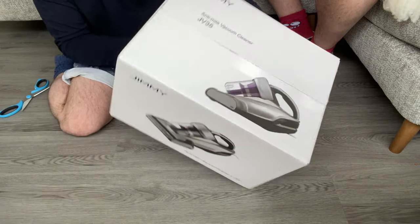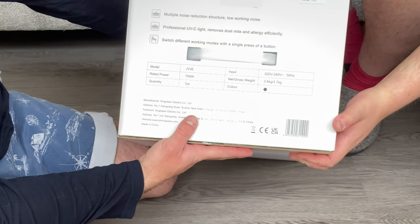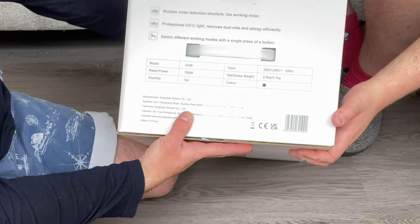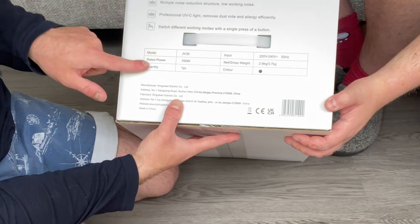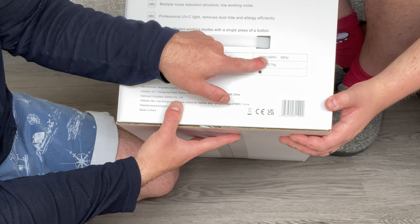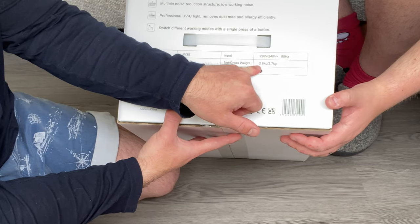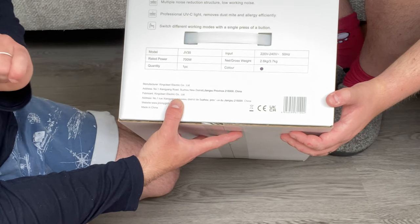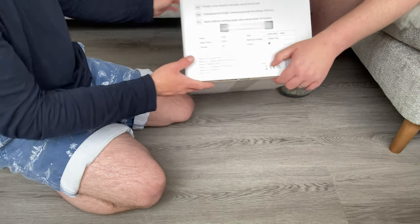Let's read out some features from the box. We have multiple noise reduction structure, low working noise — which is always good. Professional UVC light removes dust mites and allergies efficiently. Switch different working modes with a single press of a button. It is model JV35, input 220 to 240 volts at 50 hertz. Net gross weight is 2.6 kilograms, rated power 700 watts, colour blue, quantity 1. Manufacturer is King Clean Electric Co.